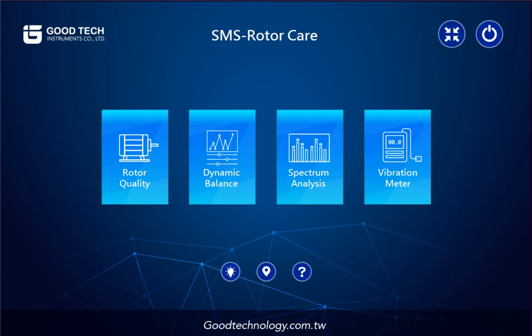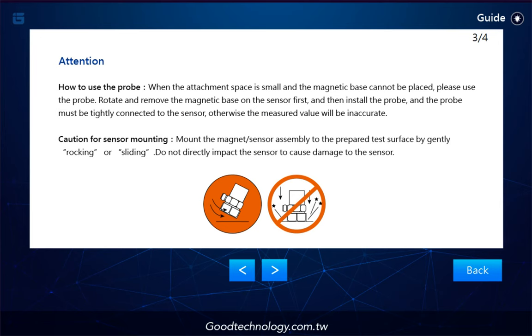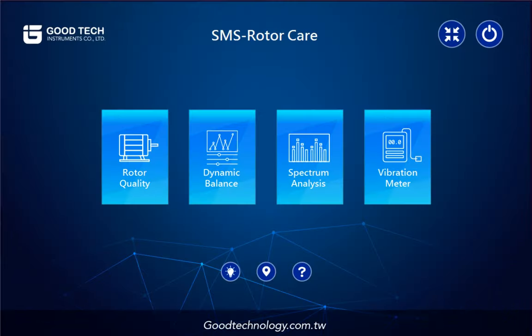Now we are at the main page of SMSRC. Before getting started, tap on the light bulb icon first to get some guidelines. It will tell you how and where to mount the accelerometer, as well as some installation steps. Back to the main page — we have four functionalities all in one: RotorQuality, Dynamic Balance, Spectrum Analysis, and Vibration Meter. It's a perfect fit for users from junior to senior.